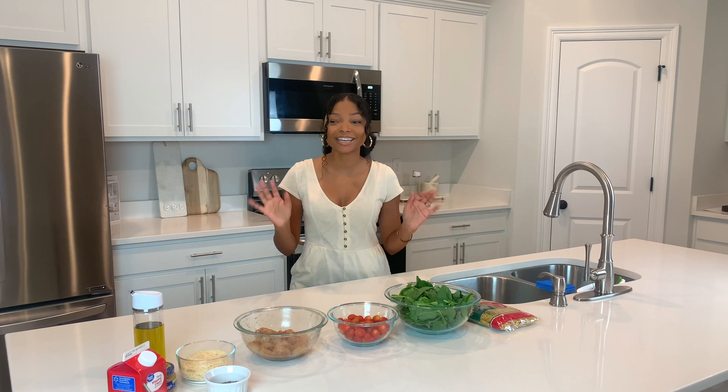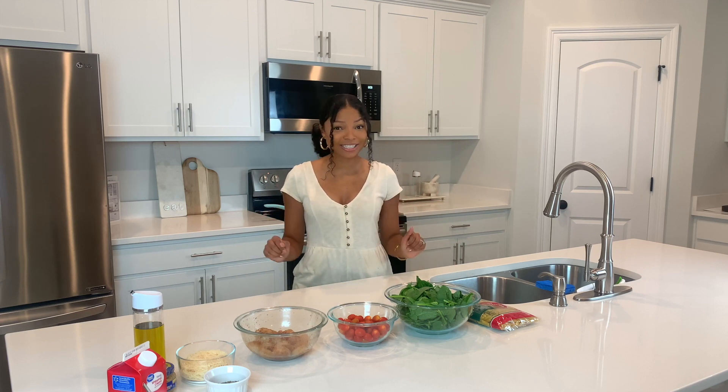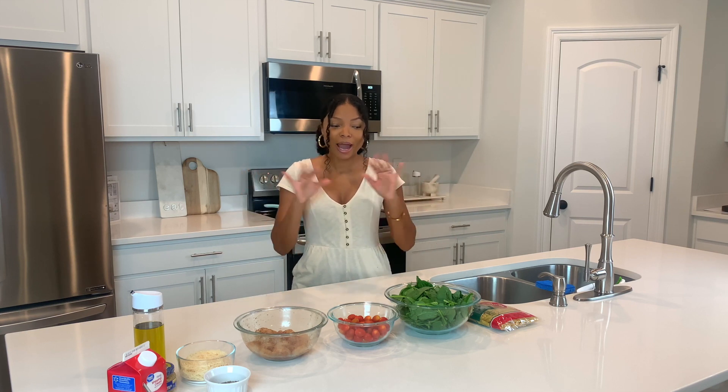Hey everyone, it's Blair back with another video. Today I am super excited to share my favorite dinner recipe — it is my creamy garlic Tuscan shrimp pasta. This recipe is amazing; not only does it taste good, it is super simple to make, so I'm just going to give you a brief overview of all the ingredients that you need and then we will get started.